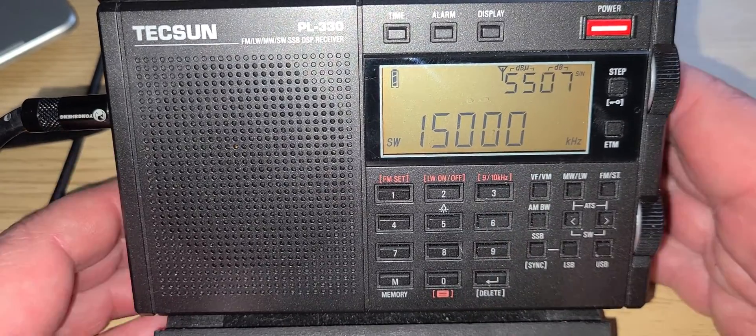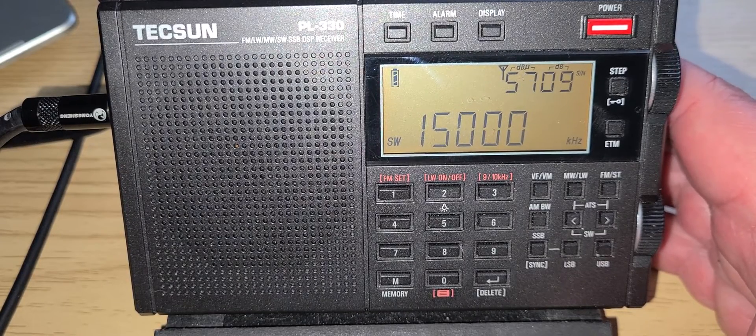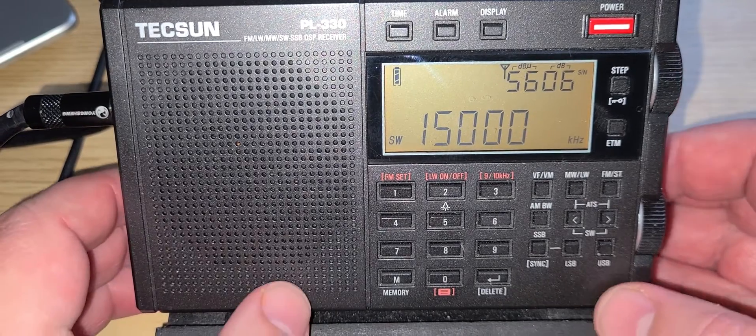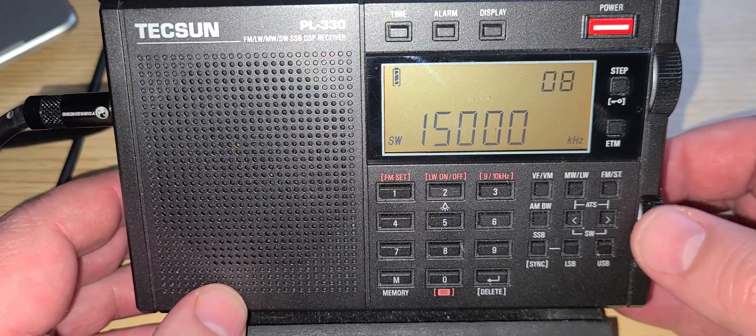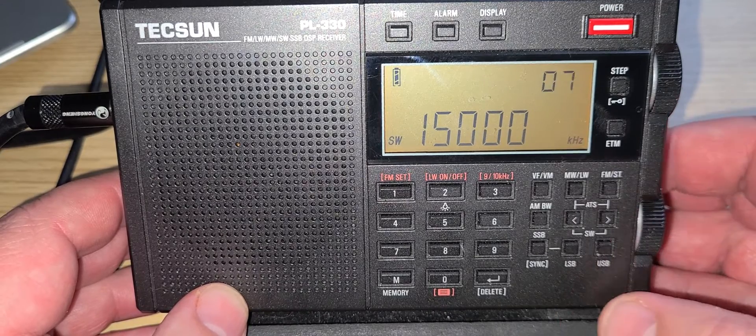Several videos coming up today with this receiver, including tuning some sideband, so that might help you out if you're wondering how to do it. From 15,000 to 16,000 kHz, the first signal we encounter on 15,000 is WWV — the time signal — and I'm tuned in AM mode right now.